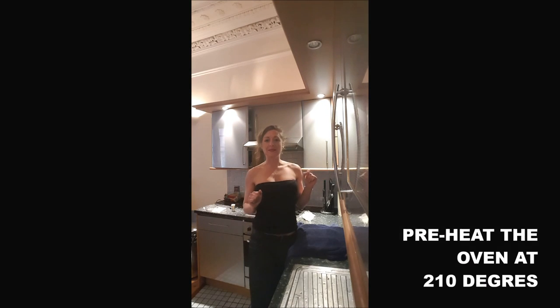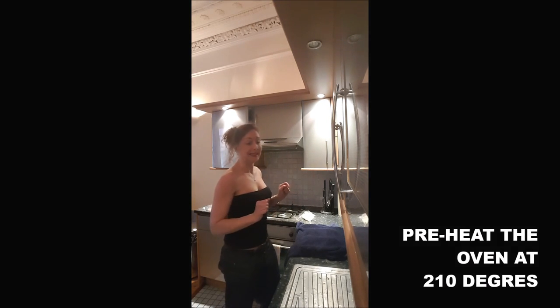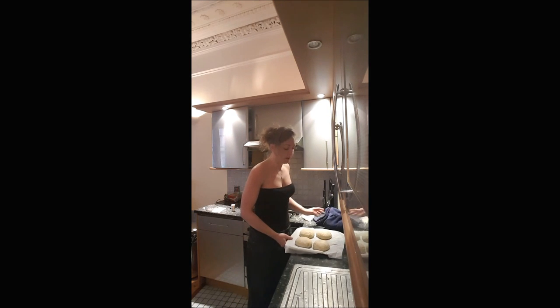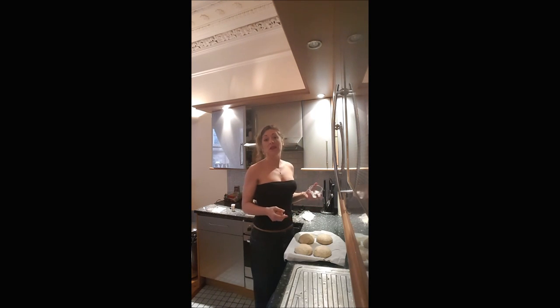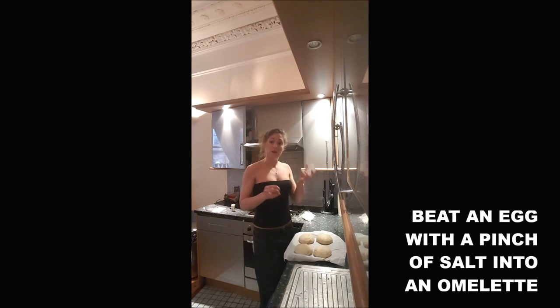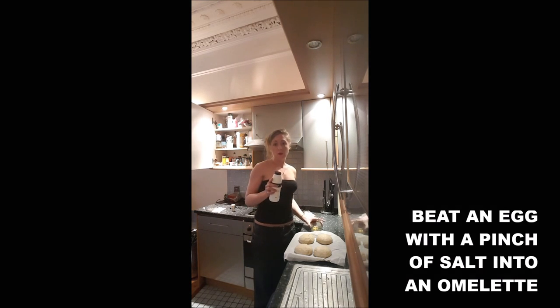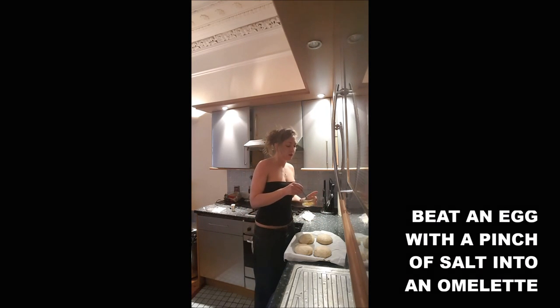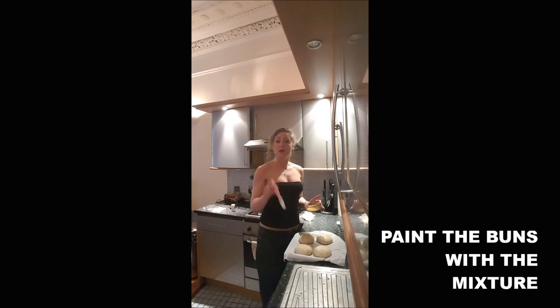After 30-35 minutes, you will preheat your oven to 210 degrees. Your buns will have definitely doubled up. If you want them a bit golden, because it's nicer, you break an egg into a ramekin or anything, add a pinch of salt, mix it into an omelette, and paint your buns with a brush.